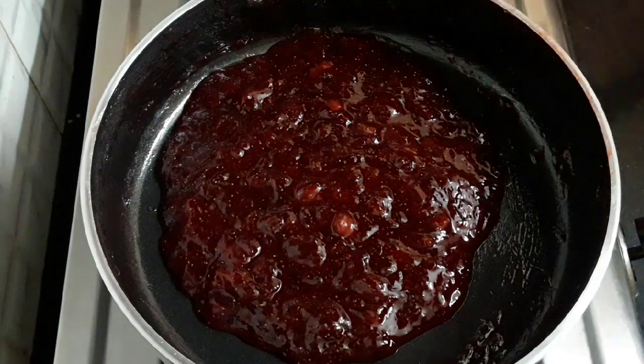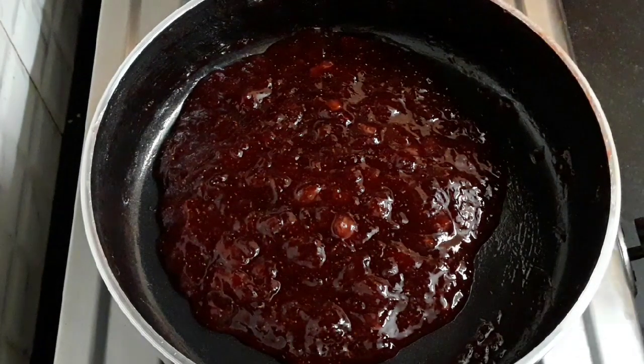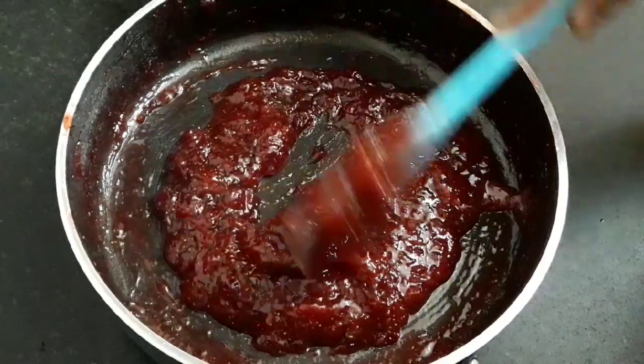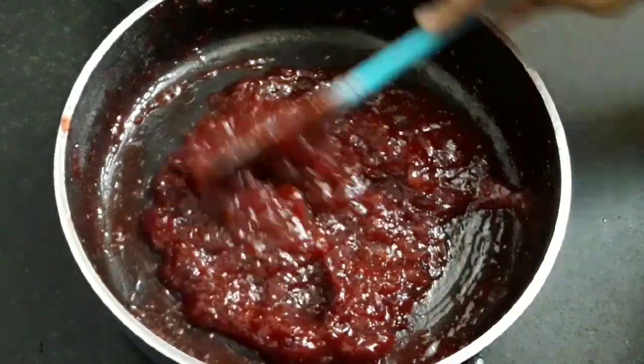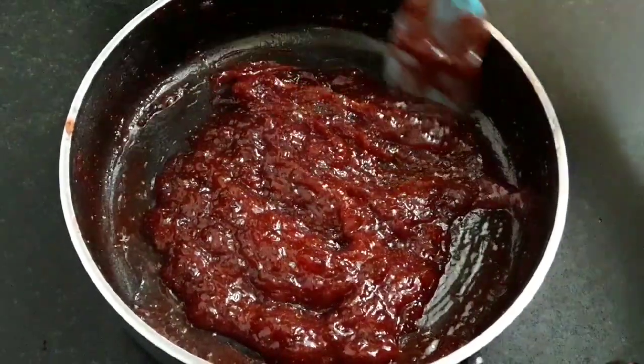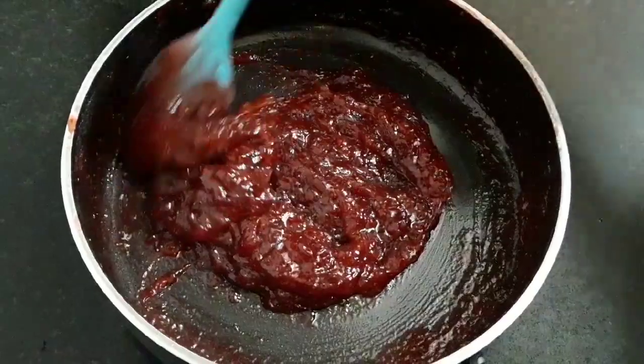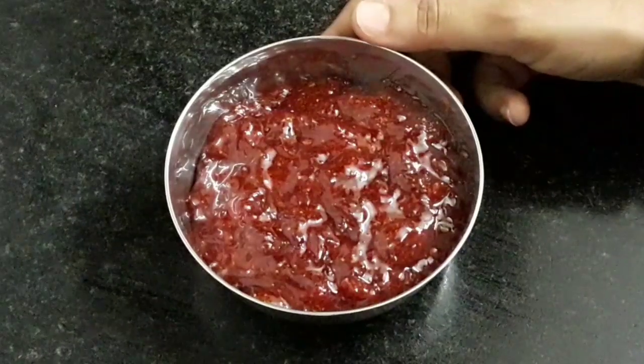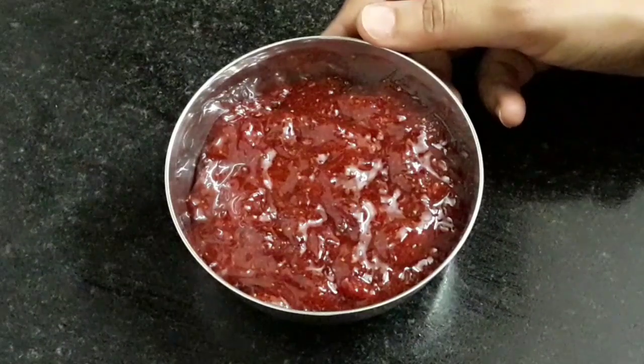Cool the jam to reach room temperature. Our jam has cooled — this is amazing. You can see its color, texture, and consistency. Our fabulous strawberry jam is ready.